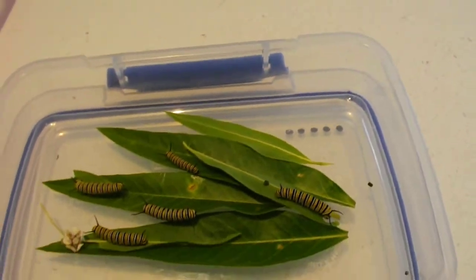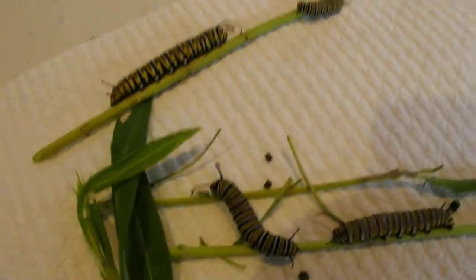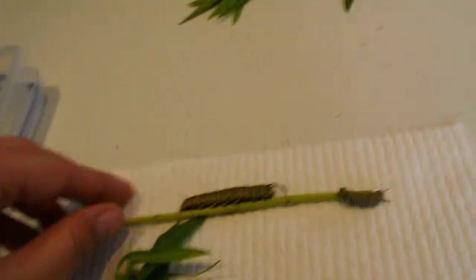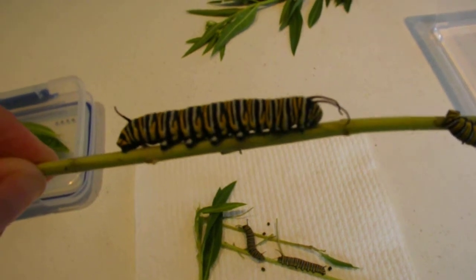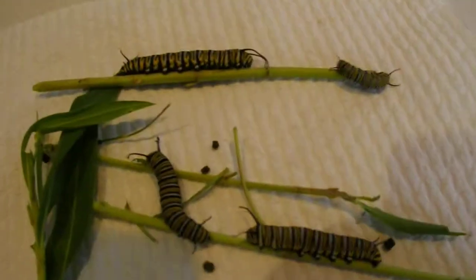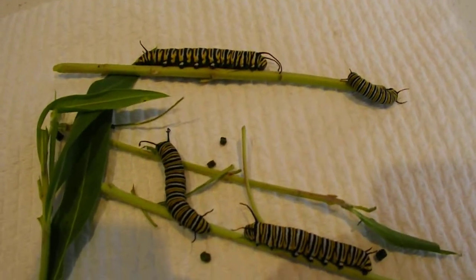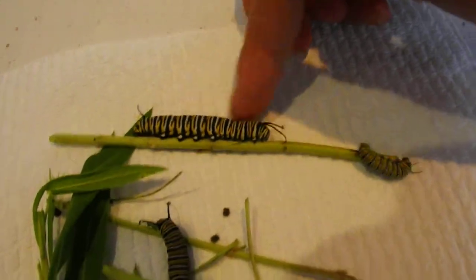Our biggest guys are these ones — the caterpillars that we actually found on the plants. They were tiny when we found them, but now they're nearly fully grown. You can see how big this one is — quite big. They don't bite and they don't sting you. They're really quite soft, like velvet. But they can get hurt easily, so if you've got kids, just let them hold them but supervise and make sure they don't hurt the little caterpillars.